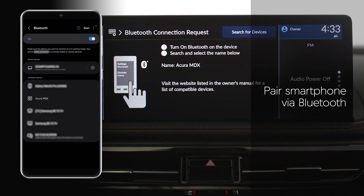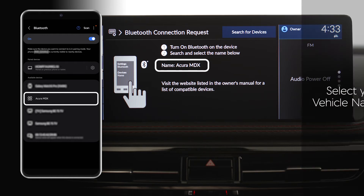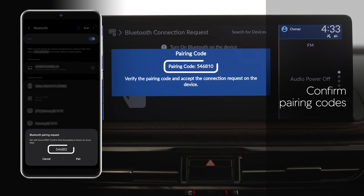You will be prompted to pair your smartphone via Bluetooth. From the phone's Bluetooth settings screen, select your vehicle name. Confirm that the pairing codes on the phone and infotainment screen match.